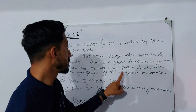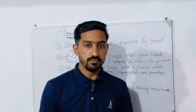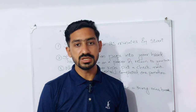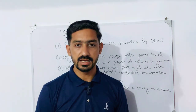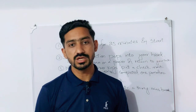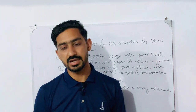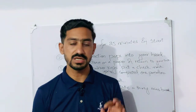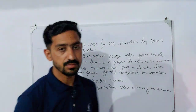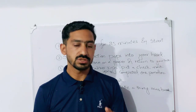When the buzzer rings, put a check mark on your paper — you have completed one Pomodoro. Then you can take a 5-minute break, or do anything that you would like to do.